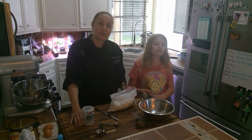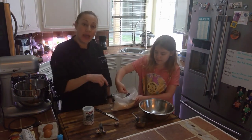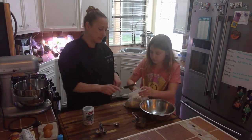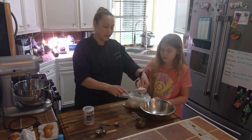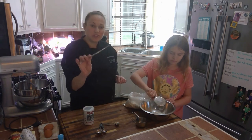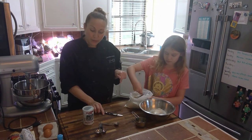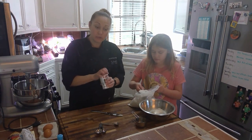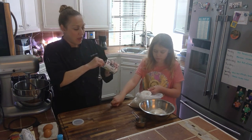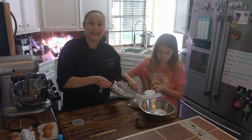The first thing we're going to do is measure our dry ingredients. We're going to get two and a half cups of all-purpose flour. Liliana is going to help me out with this. Remember when you're measuring your flour, you want a nice even cup — you can use a butter knife to level it off. We're also going to combine it with two teaspoons of baking powder, put it into a separate bowl, and set it aside.